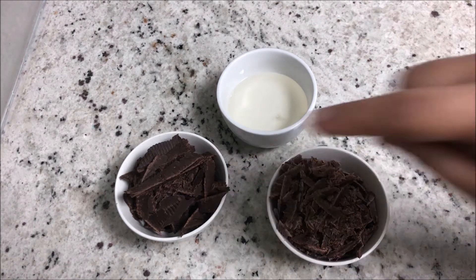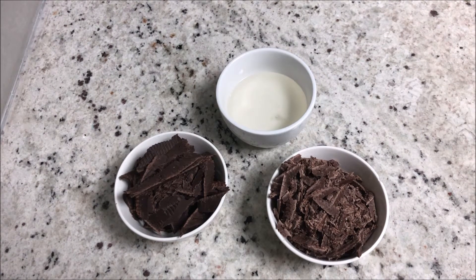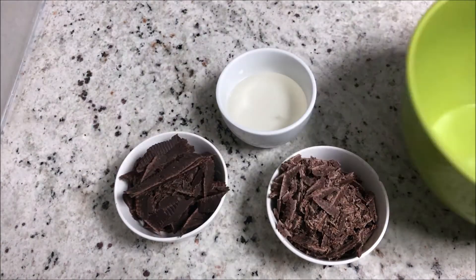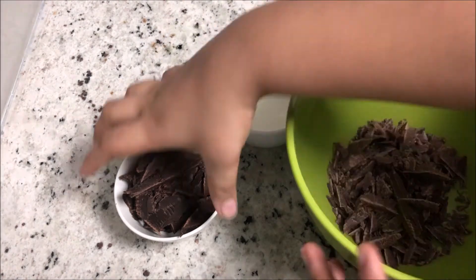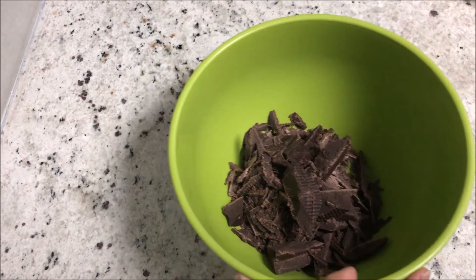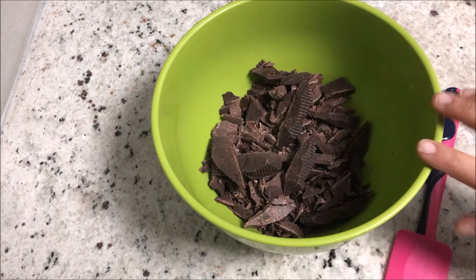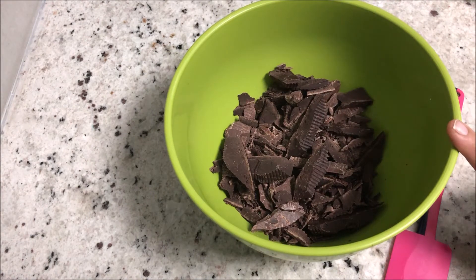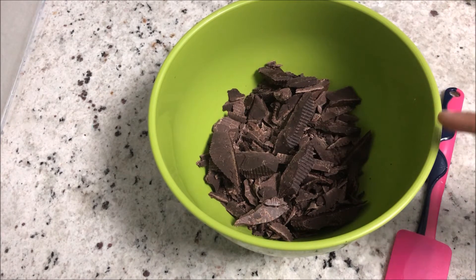So this is almost 90 grams of liquid glucose and 227 grams collectively of both chocolates. If you're doing 50-50 like me, that's 113 and 114 grams. First, we're going to melt the chocolate in a microwave using a microwave-safe bowl. Melt it at 30-second intervals — do not keep it in more than 30 seconds at a time or your chocolate might burn.